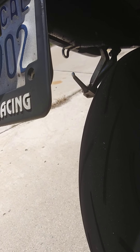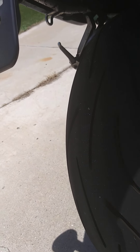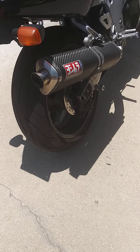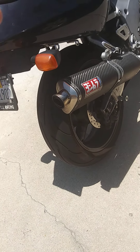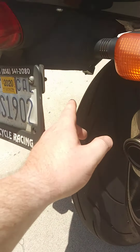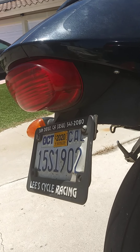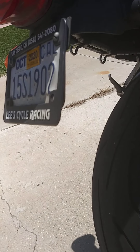I never put it on because it's going to take a little bit of customization — most shops should be able to do it. One shop I took the bike to said it wasn't for this motorcycle, but that was wrong. I had to take it somewhere else to finish a few things because they didn't know what they were doing. The undertail that's on the bike now is just stock — I didn't cut it, it came that way from the dealer. You can trim it a little more if you want to keep it.